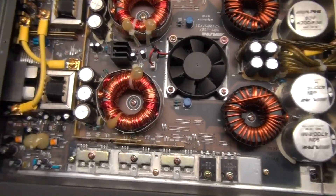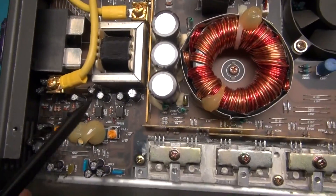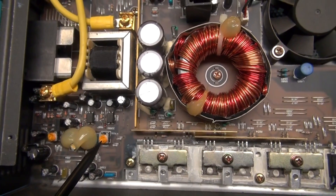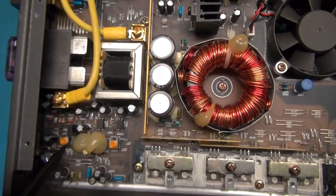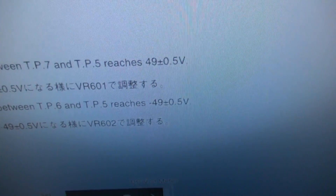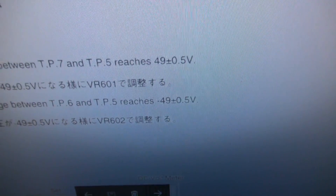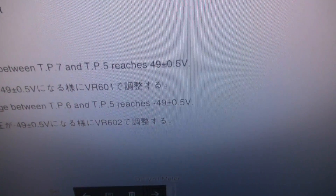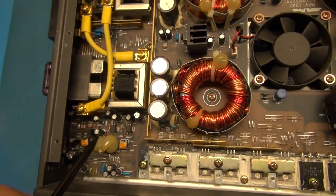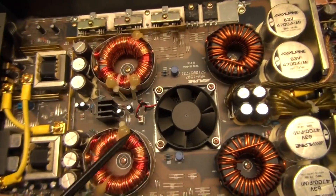Half of this amplifier produces your plus 49 volts and the other half produces your minus 49 volts. There are two variable potentiometers right down here that adjust that voltage on both sides. The specification is plus and minus 49 volts, give or take plus or minus 0.5 volts. That is the spec we're going to have to adjust once we get this power supply functioning again.